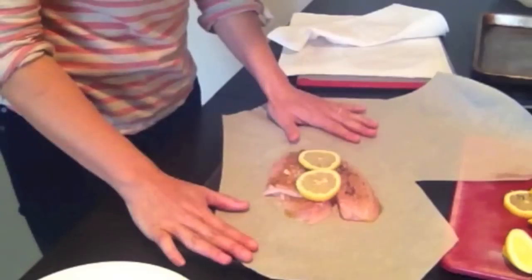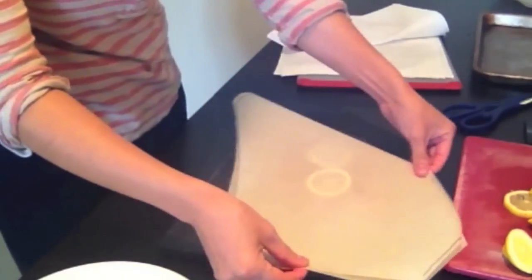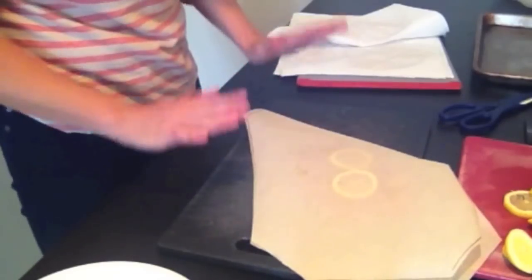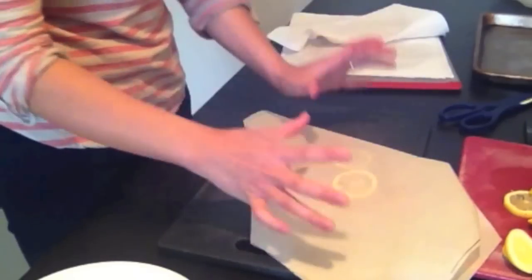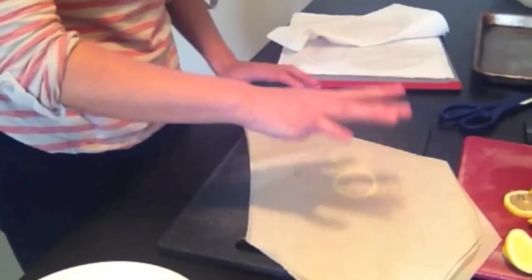From here I'm going to put some sprigs of thyme and then lay two slices of lemon. Now we're going to fold this in half — and this is the fun part where kids can definitely get involved. We want to basically create an airtight seal around this, creating an airtight pouch, so we want to create as many folds as possible around the perimeter.